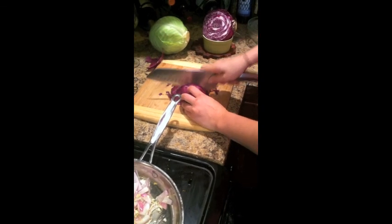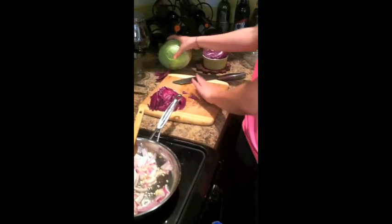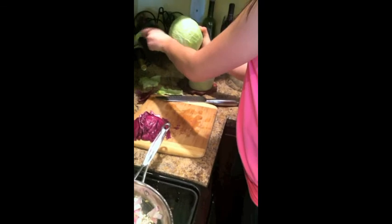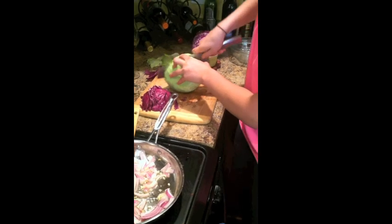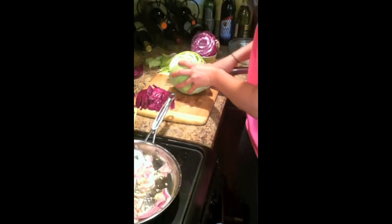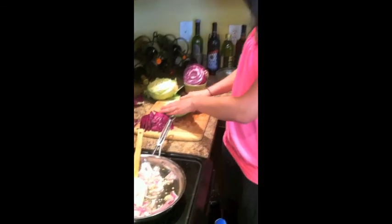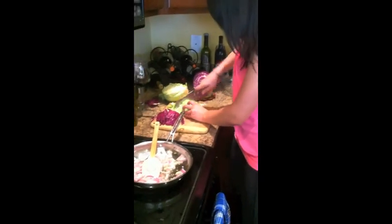We're going to peel off that outer layer. Same thing with the green — we'll peel off the outer. I went ahead and washed this up earlier. This is such a great side dish to serve with just about anything, and it's perfect for the fall because the cabbage is in season. With the green one, we're going to go ahead and remove the stem because it's going to be pretty woody. You can save the rest of your cabbage for a coleslaw, a smoothie, or even juice it. It's very versatile, so you don't have to feel bad about wasting it.